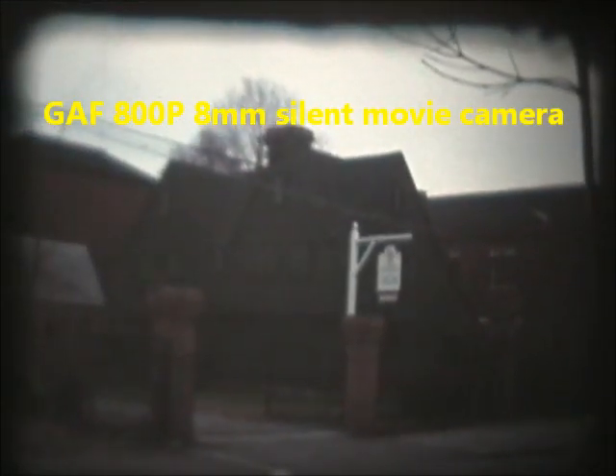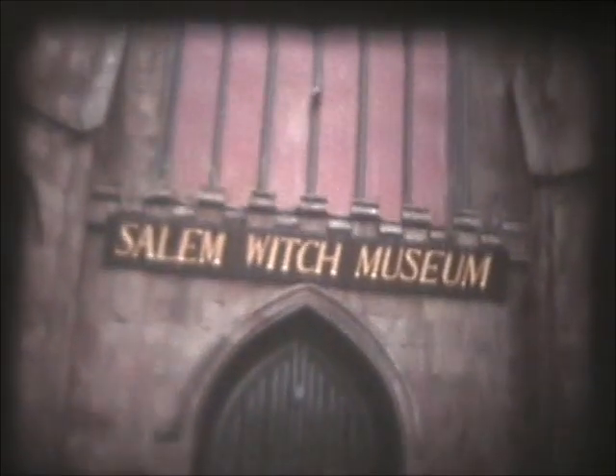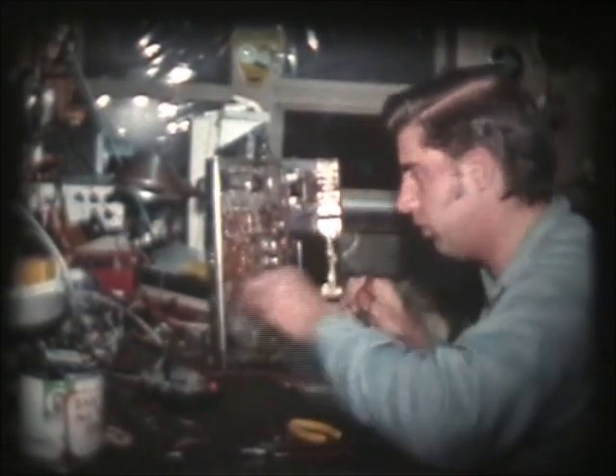Essex Institute. This was made on the GAF 800P. Look how young I was there. Wow. These are silent films. My mom — she says, get that camera out of here! It's too bad I didn't have a sound camera at the time. But this was taken before I had a sound camera, so that's why these are silent.